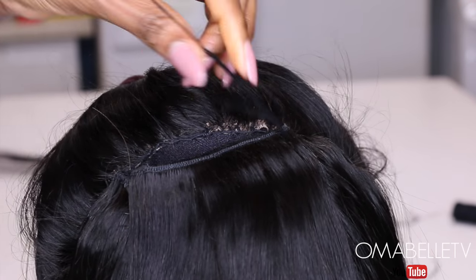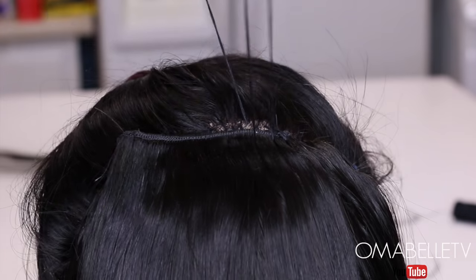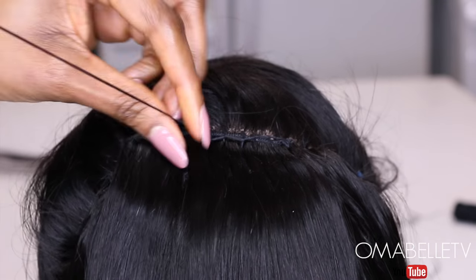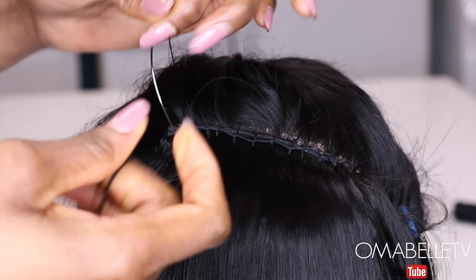Once I get to the very last line, I like to sew the bundles onto the lace front — as you can see me doing here. This ensures you don't have any gap when you blend in the frontal and the bundles once you're done.